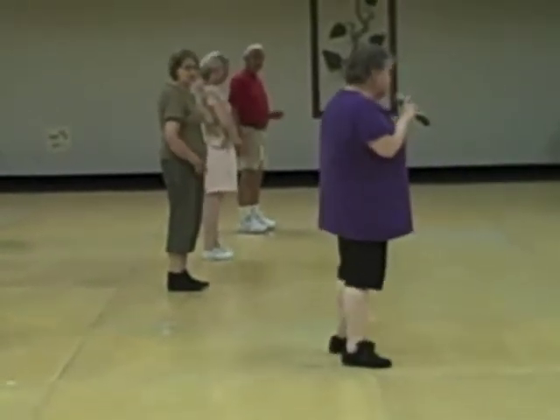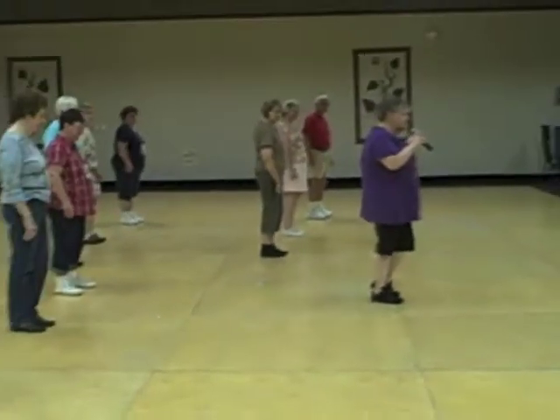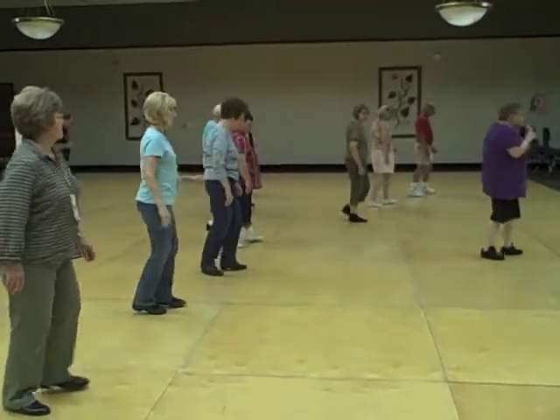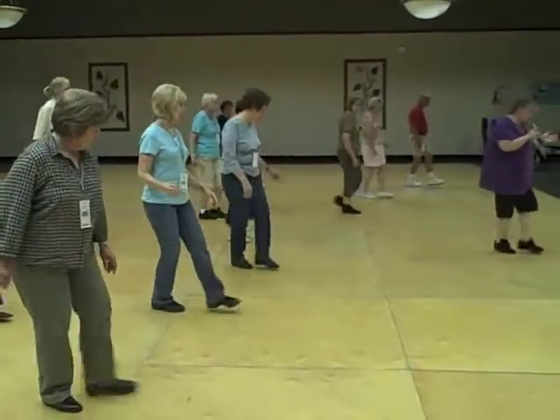All right, here we go. From the beginning, weight on your right foot. It's one, two, triple, three, and four. Skate, five, six, triple, seven — and jazz here with a touch.